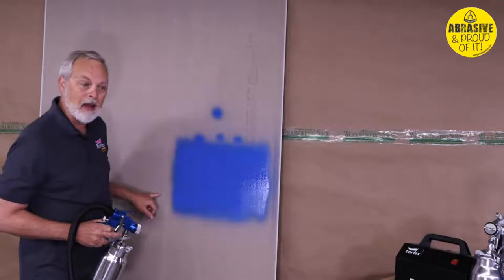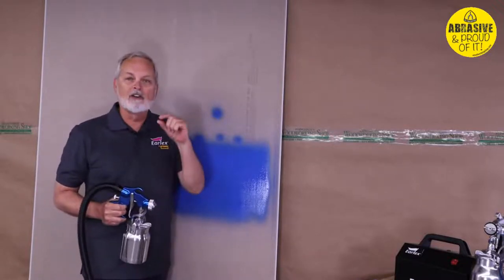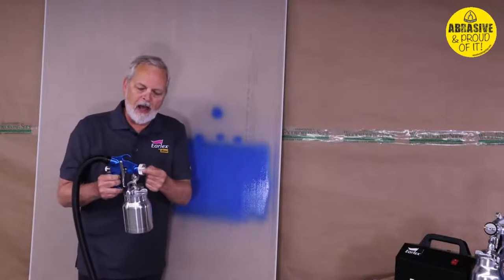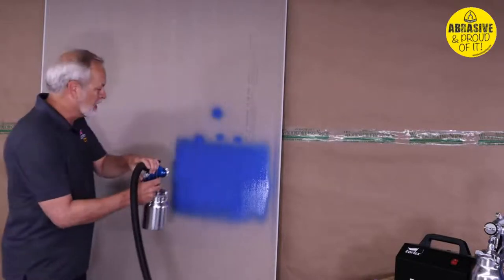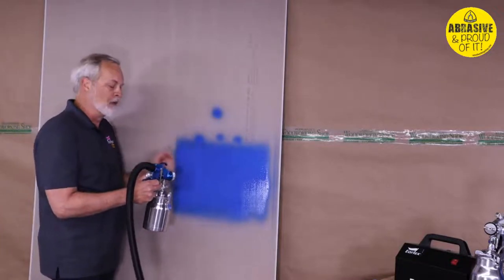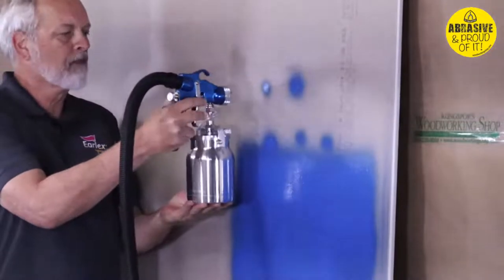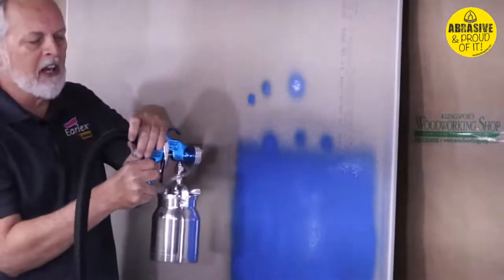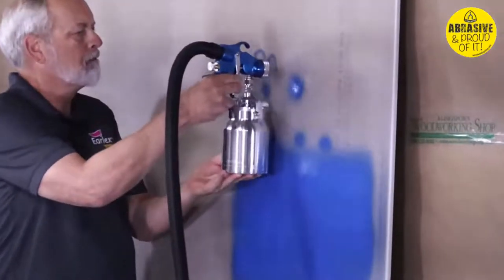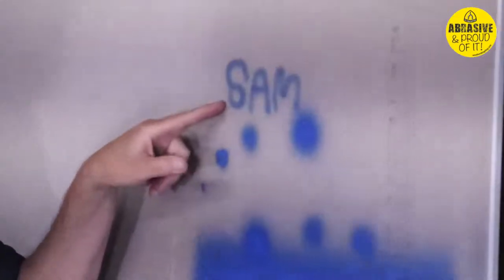A lot of guys want to know how small a pattern you can get — useful for edges of shelves or detail moldings inside a raised panel door. You go to the detail pattern, cut way down on paint flow, and move in closer. Normal spray distance for finishing is six inches; for a smaller pattern you move in from there. At six inches I get a certain size pattern; cutting down on flow and moving in to three inches gets smaller; moving into one inch gets even smaller. You can see how precise the control gets.